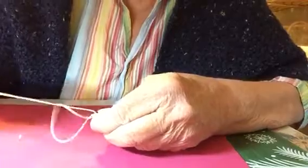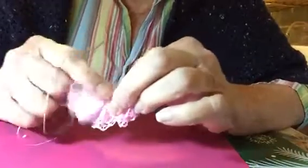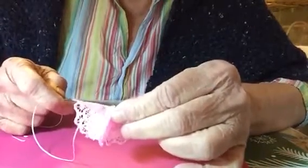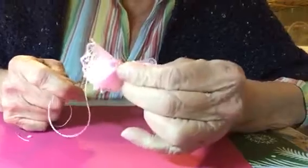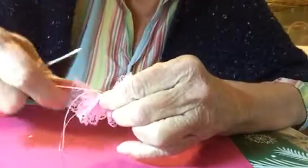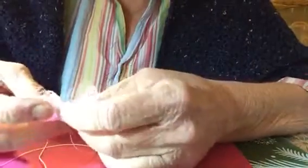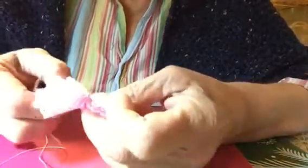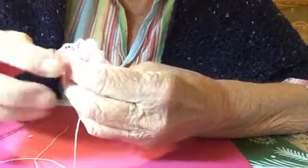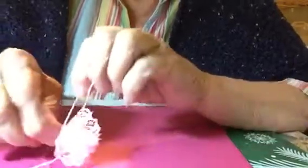Then you want to go and kind of pick out where the center is. I'm going to go right here and take one little stitch - put your thread right in the center. Then kind of go to the center and you're going to wrap your thread right in the center.